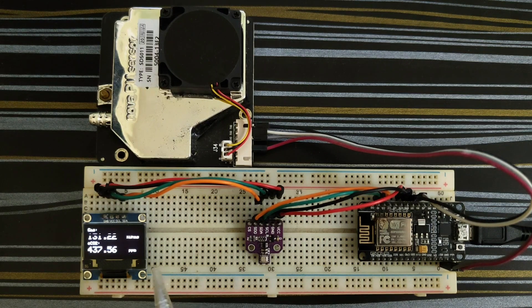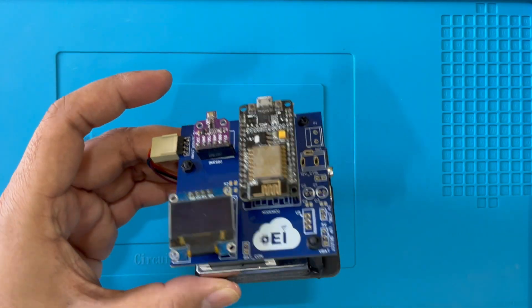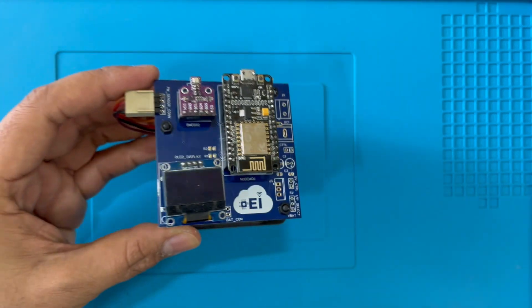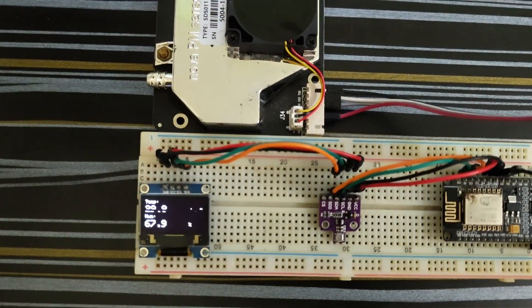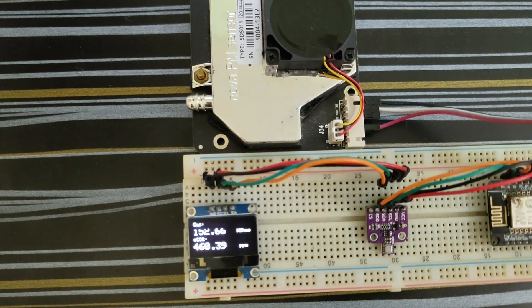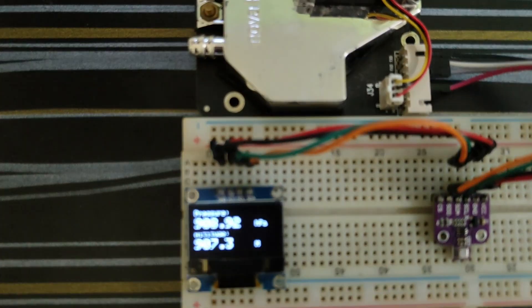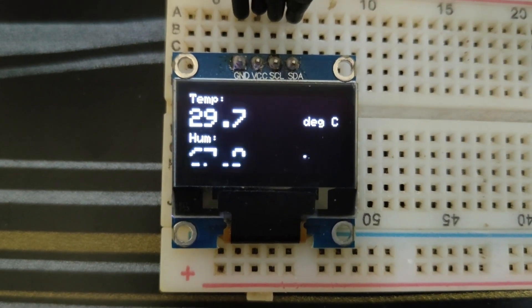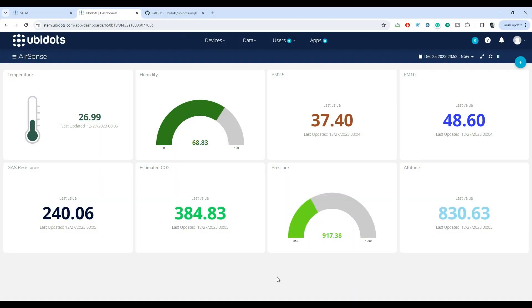However, as you can see here, it is assembled on a temporary breadboard and occupies more space. So I have decided to make a PCB where it will be assembled permanently within a smaller footprint. Additionally, the project is offline-based and I am unable to track the data — there is no history of the data available, only instantaneous data. To mitigate these issues, I wanted to provide IoT capabilities to the device and push all the data to the cloud so we can have a history of the data.